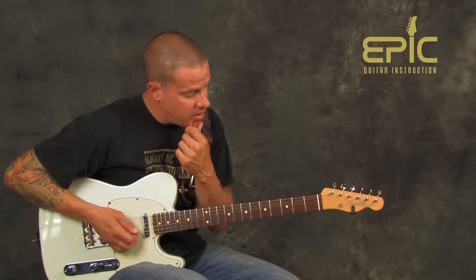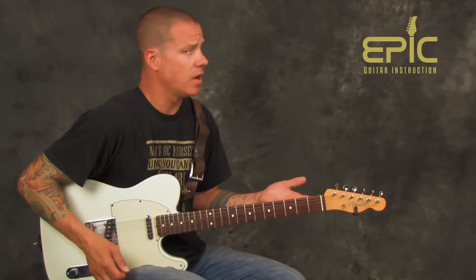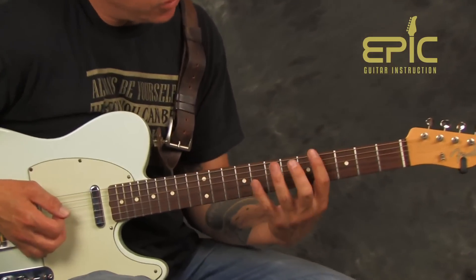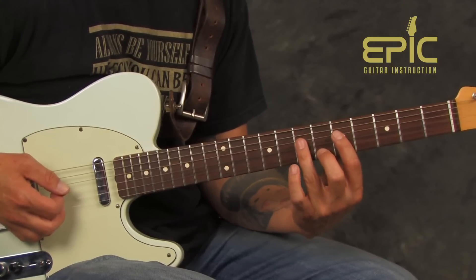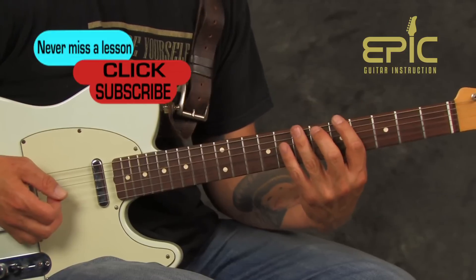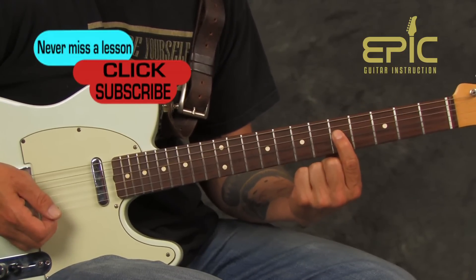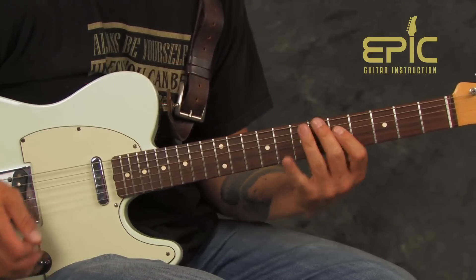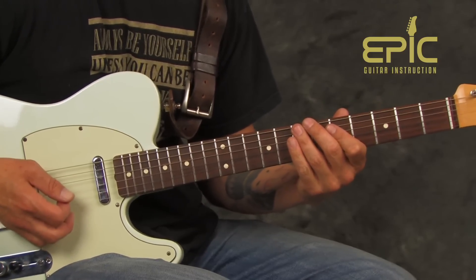We're going to work out of the fifth position, thinking E pentatonic — E minor pentatonic. Our initial riff is going to start from what is working out of your five and seven frets here, just off these three low strings. I'm going to play A to B, hop my index finger over the A string to the G note, hit this G, and come back to E. A healthy amount of vibrato on that E note.